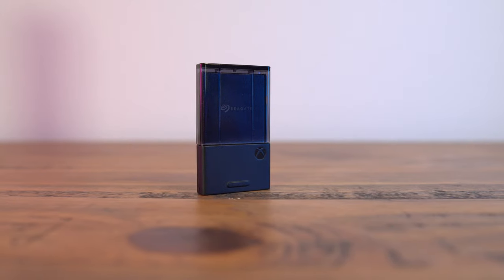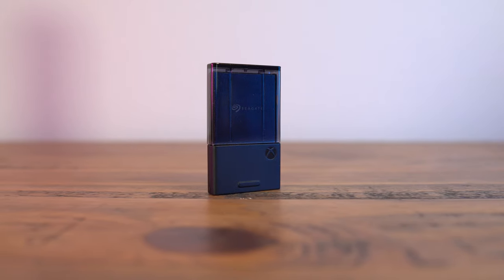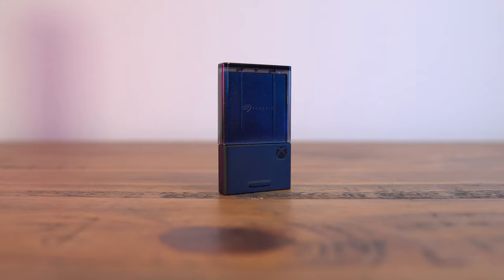This bad boy is $220 for one terabyte. Not the best bang for your buck on storage size, but it does offer next-gen performance and load times. We're going to get into that in a moment and actually show you some real benchmarks.